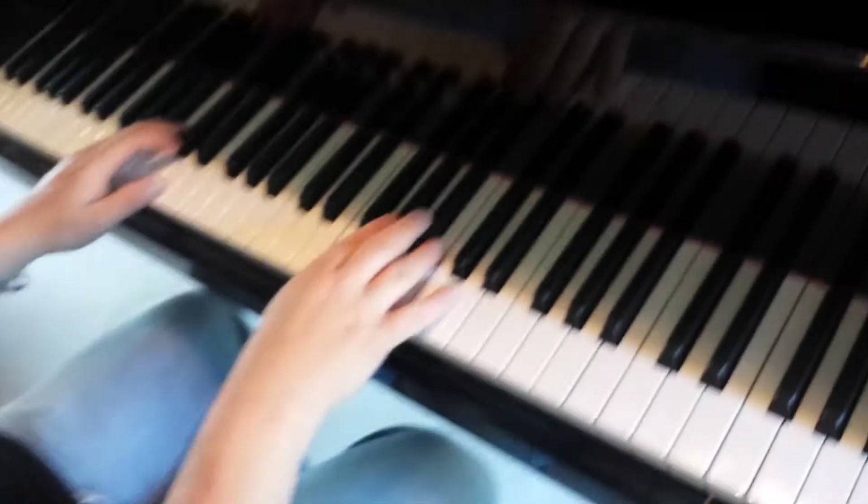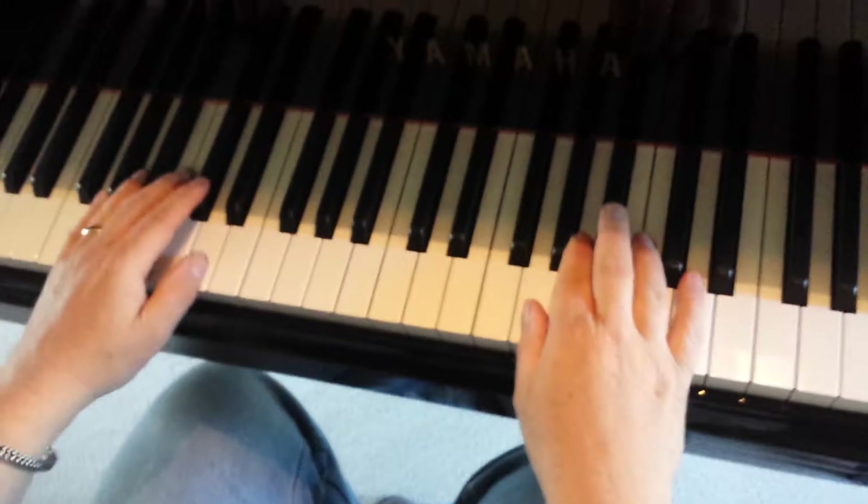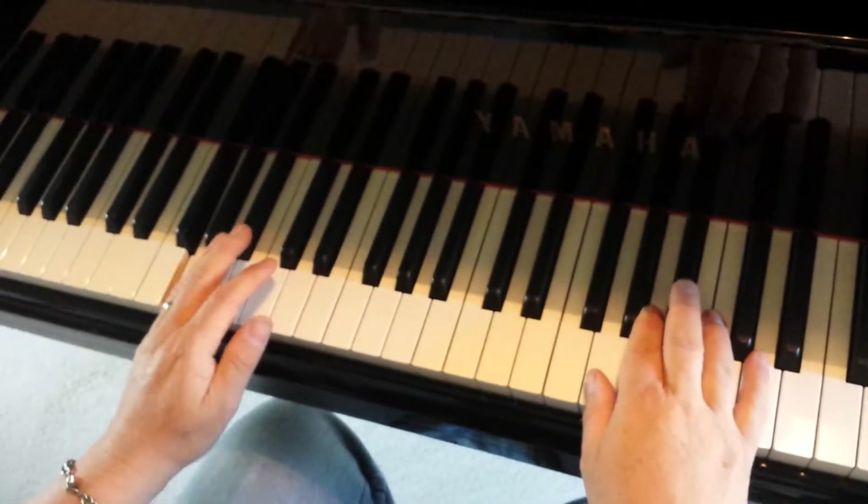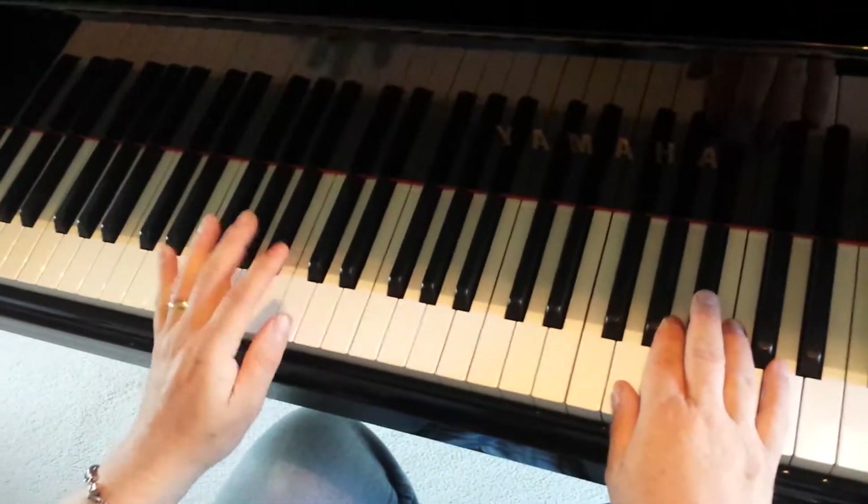Let's take it from here. Here we go. Left hand is G, D, D, G, D, G.